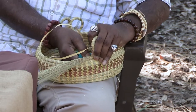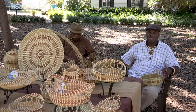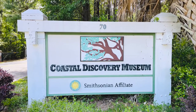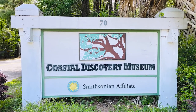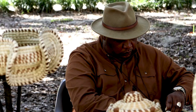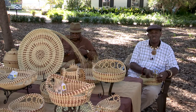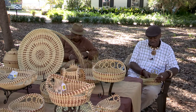Our main objective now is to try to pass this on to another generation. You can find us — we are actually located at the Coastal Discovery Museum at Honeyhorn on Hilton Head Island, where we sell our wares and do our classes. We do offer classes every other Saturday, so you can call the museum to get a schedule for when we're doing a class if you're interested in learning the art form or the technique of making the Gullah sweetgrass baskets.